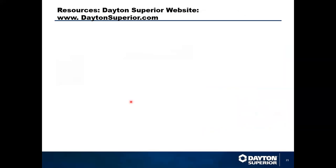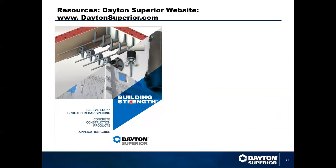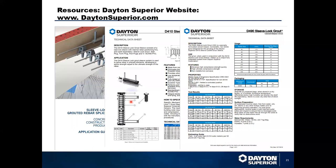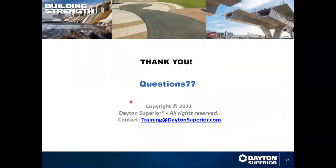Dayton Superior has many resources available for technical support, including the Sleeve Lock Grouted Rebar Splicing Application Guide. The application guide contains all the details for the Sleeve Lock components, engineering data, installation instructions, troubleshooting, and Q&A. Technical data sheets for the Sleeve Lock coupler and Sleeve Lock grout are available on our website at www.daytonsuperior.com. That concludes my portion — thanks again for joining us to learn about Sleeve Lock.